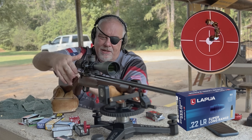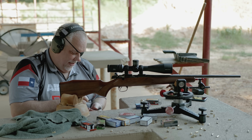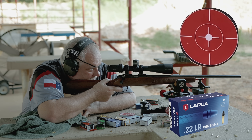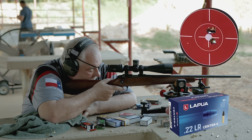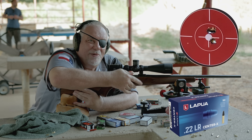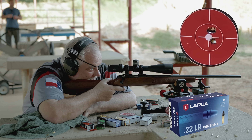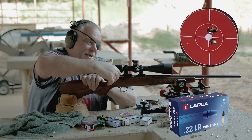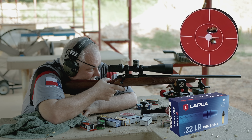Alright, last group — Lapua Center-X, the most expensive stuff I've got. Part of that group may be me. I'm going to use one of those Sinclair bag riders and get that trigger lightened — you'll see that in a different video. This thing is showing every sign of being able to really shoot. Come on, get that last one in there.